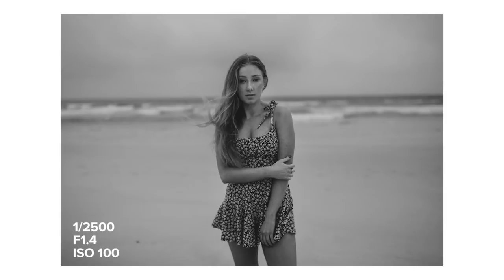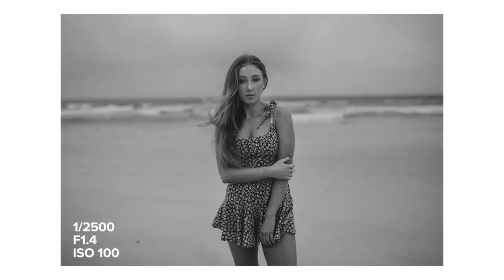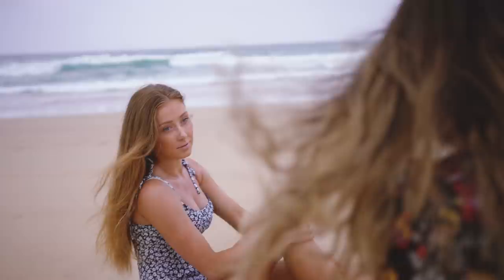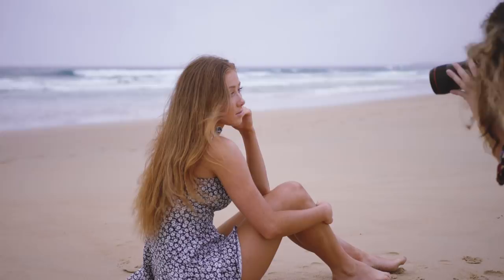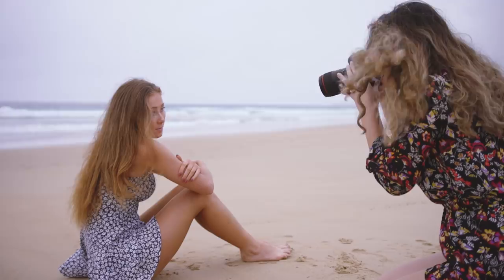My first tip when shooting in overcast weather is to try and make the most of it by using locations you normally wouldn't. Keep in mind that depending on the type of overcast weather, the lighting still does affect your model's face. Bright overcast weather can still cause shadows just as if the sun was out, so make sure you keep an eye out while you're shooting to make sure there is enough light on your subject's eyes.